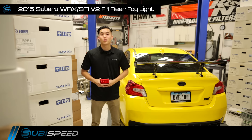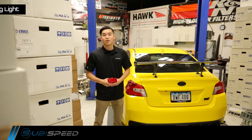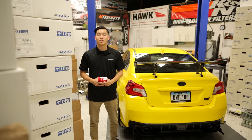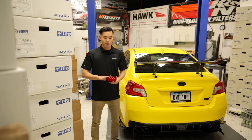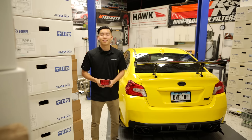Everyone loved the version 1's and we got a lot of feedback from you guys. Some of you liked that F1 style blinking and some of you prefer to wire it up so it was a solid brake light. So we took all that feedback into consideration when designing the version 2 and wired that function directly to a switch, which adds even more functionality to this light. You still have all the different colors available from version 1 and the install is basically the same.